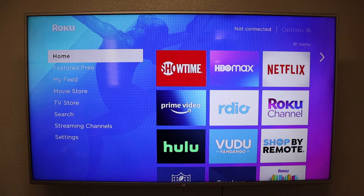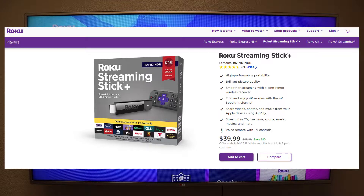Hey, what's going on YouTube, just another quick video. Today I'm going to show you how to screen mirror without an internet connection using a Roku Streaming Stick Plus.